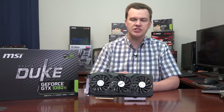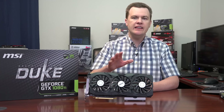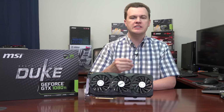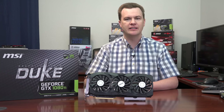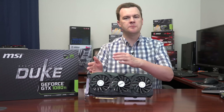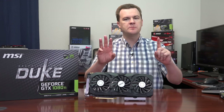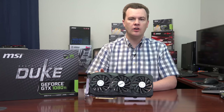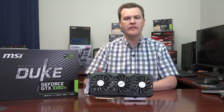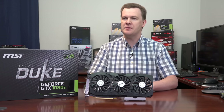Which 1080 Ti should you buy? I compared three different cards and my general advice still applies — it's not performance that should get you to choose one over another, it's features, brand, what game comes with it, and what ports are on the back. This card has two HDMI and two DisplayPorts, which is perfect for VR — plug one into your main monitor and your VR headset like an Oculus Rift or HTC Vive into the other. Some other cards have one HDMI and three DisplayPorts, which may suit multi-monitor setups.